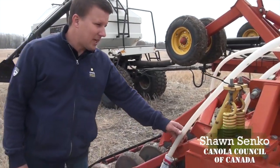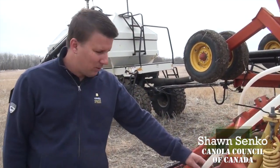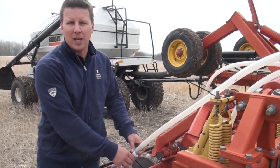Here we're showing an example of what we call the sock test for looking at seed damage. What you want to do is pull out one of your hoses, take a sock, slide it over the opener, and use a zip tie to put it on.